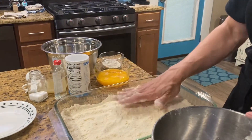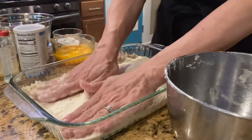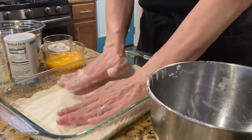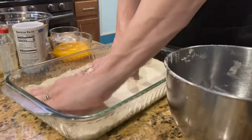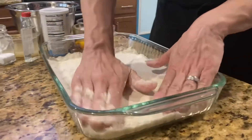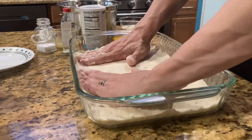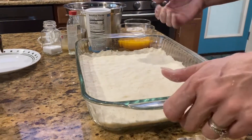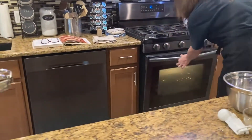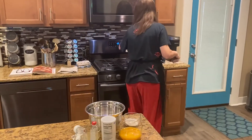When you get it all even in there, just press it down firmly with your hands. See how we're flattening it out and making it all firm into a crust. Voilà, perfect! So now I can put it in the oven. It says 18 to 22 minutes, so I'm going to split the difference and do 20.